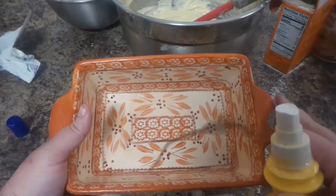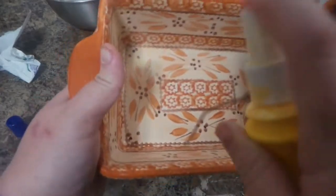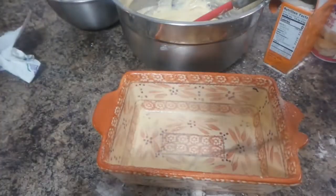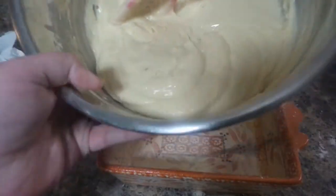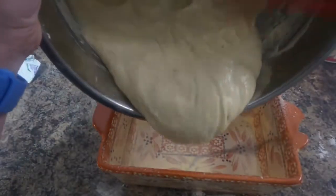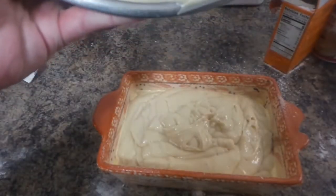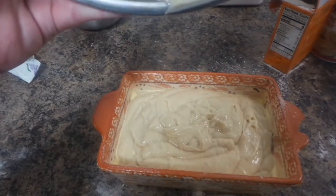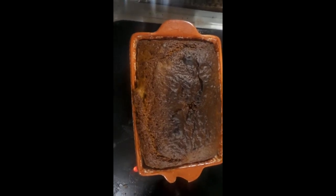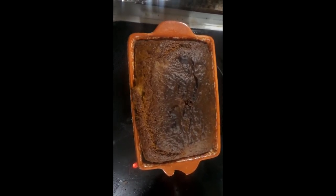Here's my loaf pan — it's chipped, we've talked about that before, it's Temptations. I can't go buy another one. I'm just gonna pour the batter in there. The thing is, I don't know if that's the right consistency or not — that's the problem when you're doing most recipes and there's no video or picture to reference.